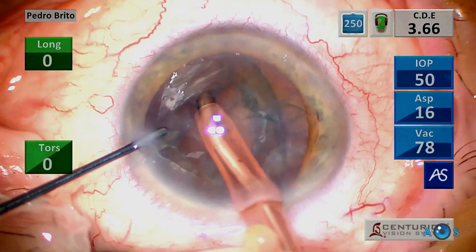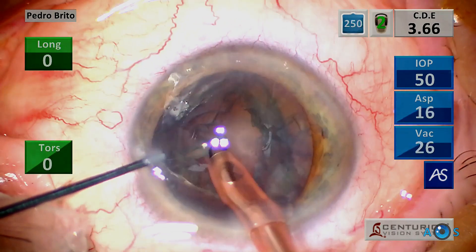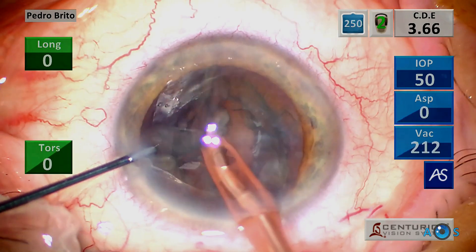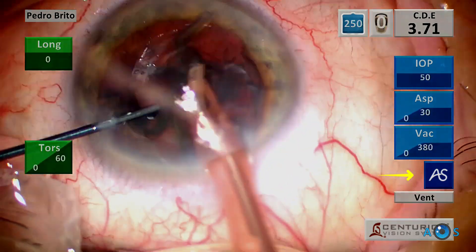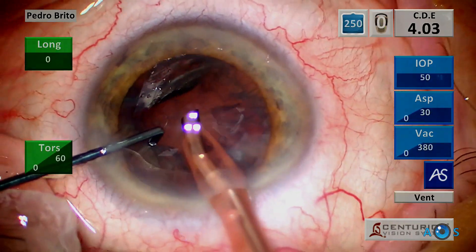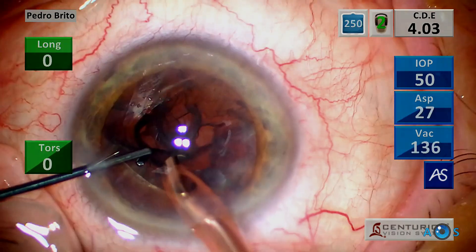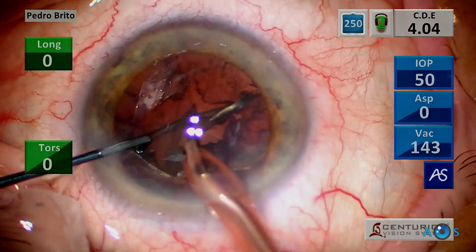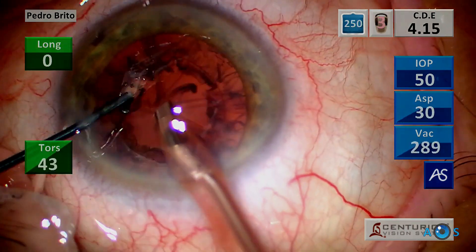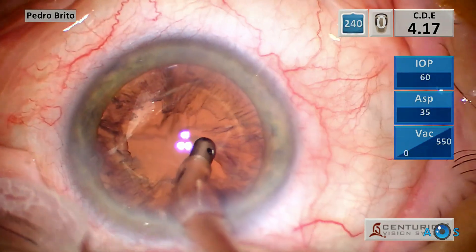Now on to the epinucleus removal step. Notice that a working IOP of 50 mmHg is now perfectly stable, as vacuum pressure and aspiration flow rate are switched to full linear control. The chamber stability is further improved by using the active sentry FACO handpiece, which continuously monitors the IOP, adjusting to compensate for fluid leakage, vacuum surge, and other FACO dynamic variables.